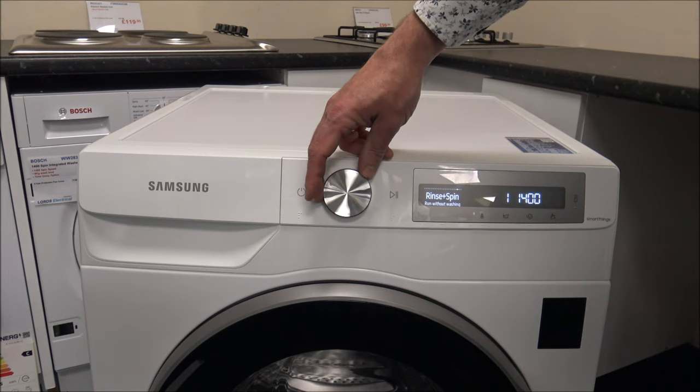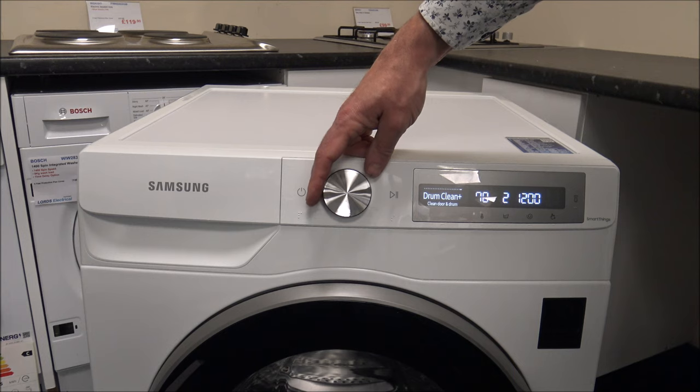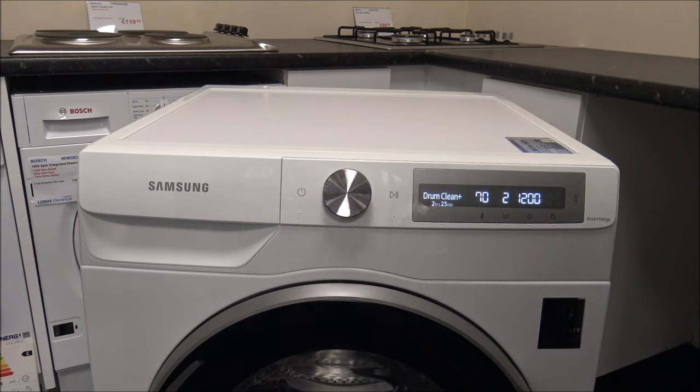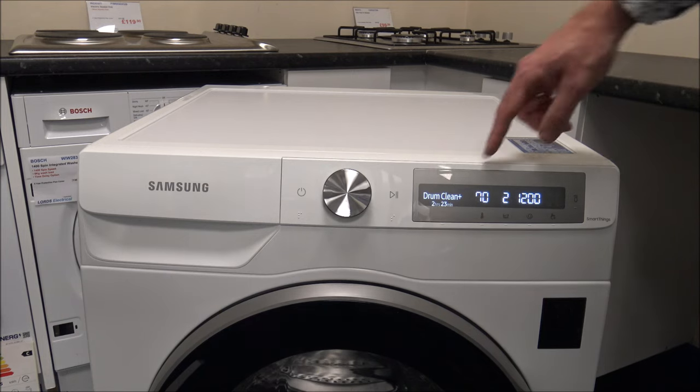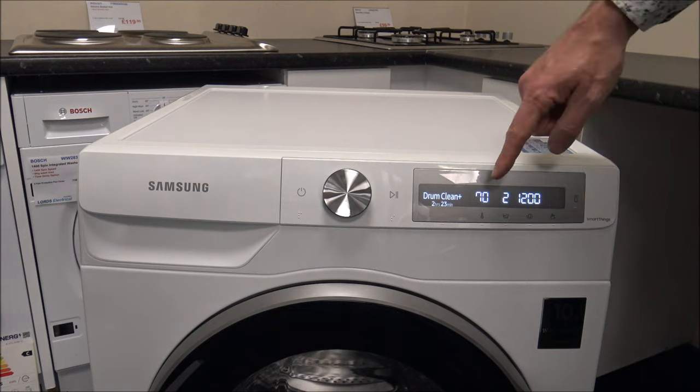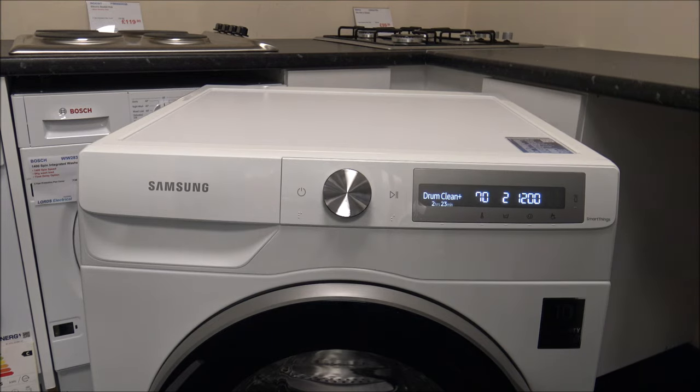You've also got rinse and spin, so just the rinse, drain and spin. Drum clean is a good option — it's pretty standard on a lot of high-end machines nowadays and is really recommended. Don't put any clothes in for this one — do it probably once a month or every couple of months. If you're washing at 20 or 30 degrees a lot, I'd recommend using it quite often. If you're washing at 40, 60, or even 90 degrees quite often, you don't need to do it as frequently.